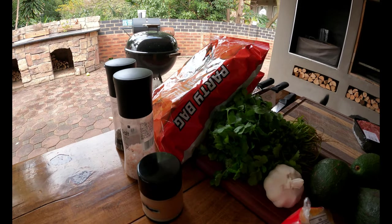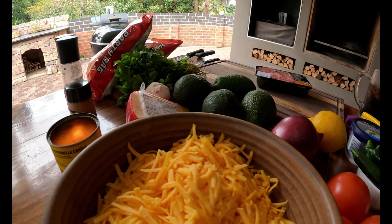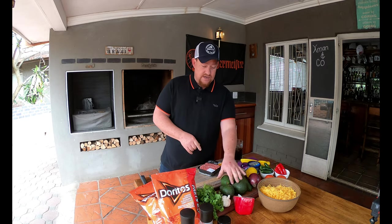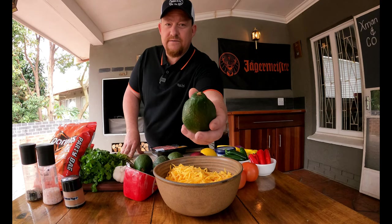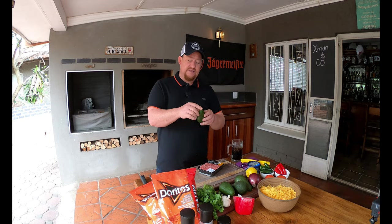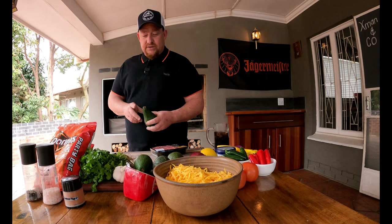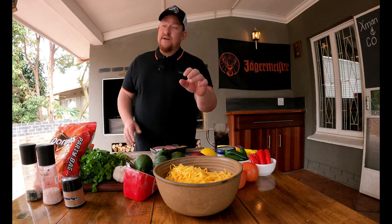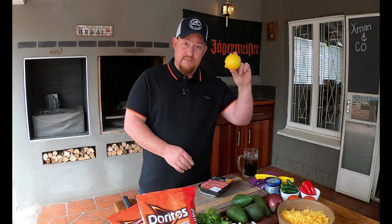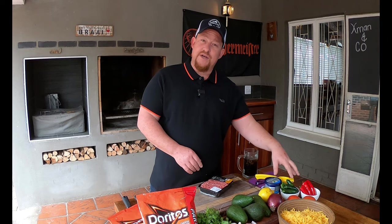Let me introduce you to all our ingredients quickly. We've got some Doritos, some coriander also known as cilantro, salt and pepper to taste, some cayenne pepper, and some beautiful avocados. We've also got some cheese, red onions, garlic, lemon juice, tomatoes, jalapeños, and some chilies. And cream cheese — that's a must, guys. This is going to be beautiful.